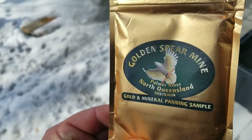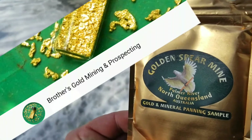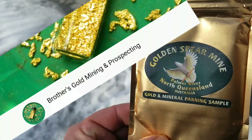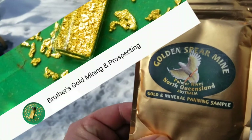Before we get going, I just want to say thank you to Brothers Gold Mining and Prospecting for sending me this package. It's greatly appreciated. I'll send a link down below — please check out his channel as he has lots of exciting adventures of his own.